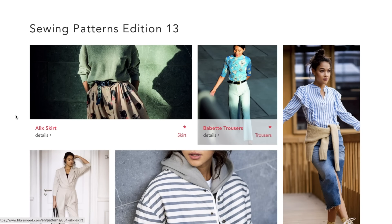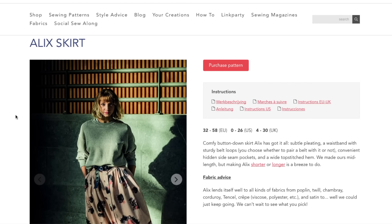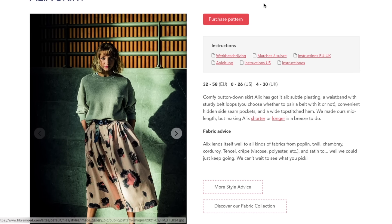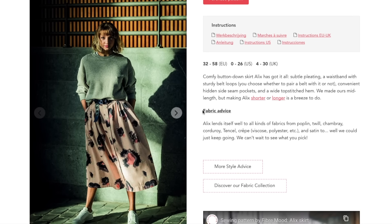This first one is called the Alix Skirt — I'm going with Alix. It is described as a comfy button-down skirt. Alix has subtle pleating with a waistband with sturdy belt loops. You choose whether to pair it with a belt or not, convenient hidden side seam pockets, and a wide top-stitched hem. They made theirs mid-length, but making it shorter or longer is a breeze.